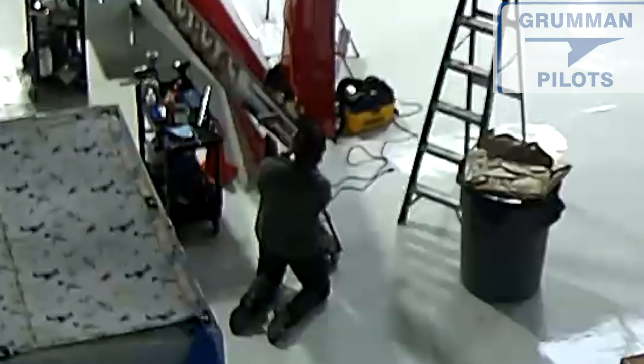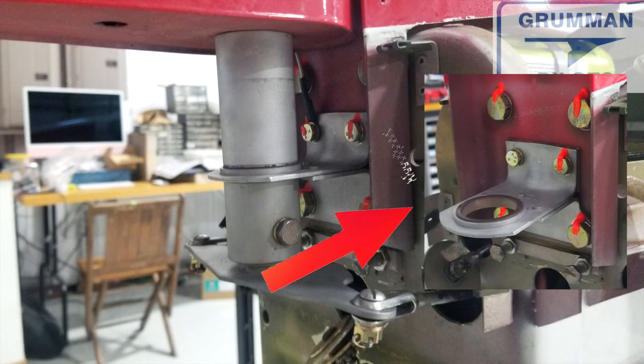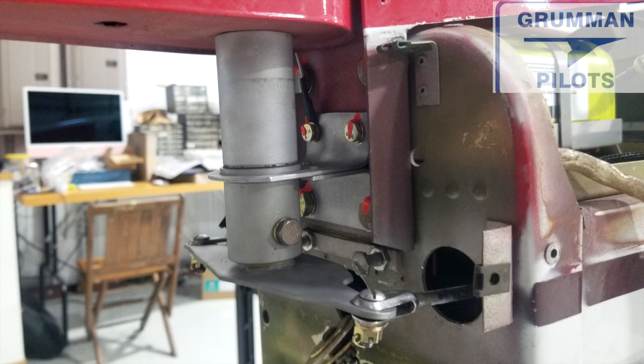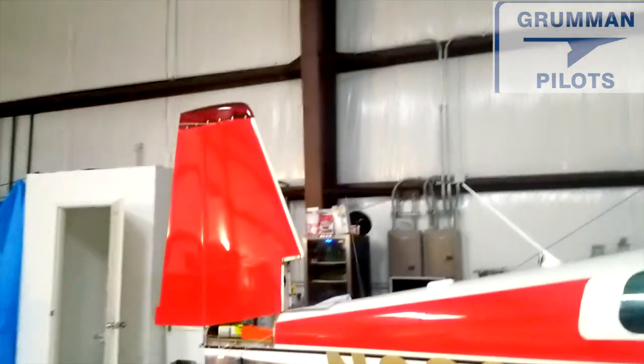Matt is torque striping now that we have the rudder back on the airplane. We have to make sure all the hardware is properly torque striped. You might notice in that first picture we're pointing to, we don't have any torque stripe on that bolt — that reminds us we already torqued it but need to come back once fully assembled to put the torque stripe to finish the job.